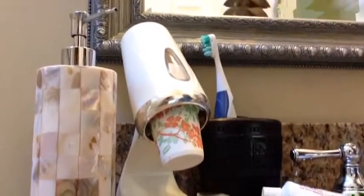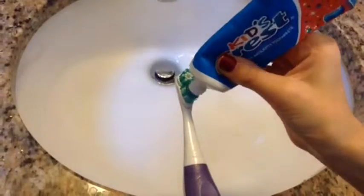Now I'm just brushing my teeth because nobody wants sticky breath. I'm just using my Maybelline Color Tattoo in Barely Branded and touching it up with a makeup wipe.